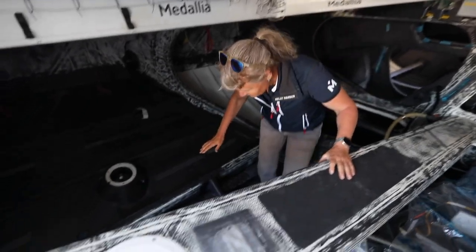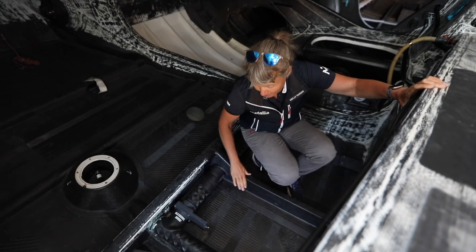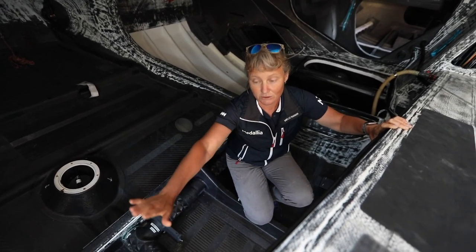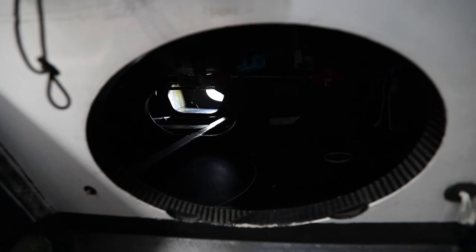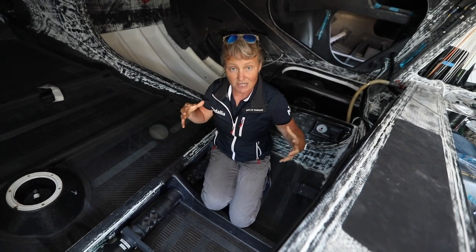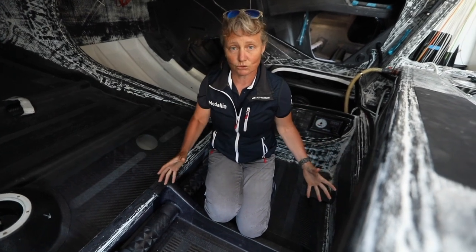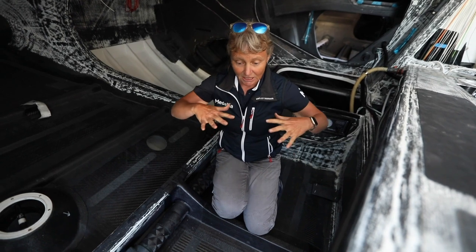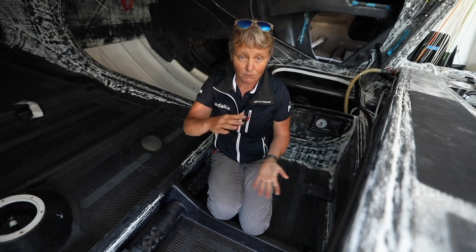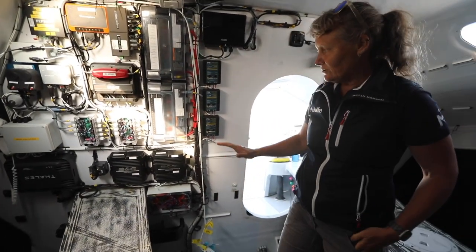You'll see down here we've got some extra ribs. Throughout the boat we've got a lot of extra structure — built in here and all the way back as well. The guys from Carrington Boats have had some pretty unpleasant working conditions right in the back of the boat, squashed under the cockpit gluing extra bits in. The idea is that the foils are going to give us extra power but they're also twisting the boat, so we've needed to put in a framework of extra structure to ensure the boat stays really solid when all of that extra power is applied and when it's slamming over the waves.